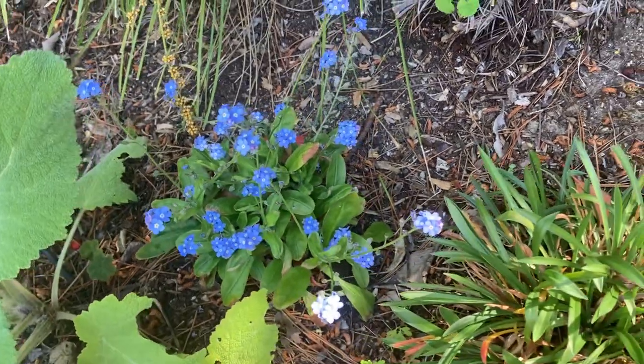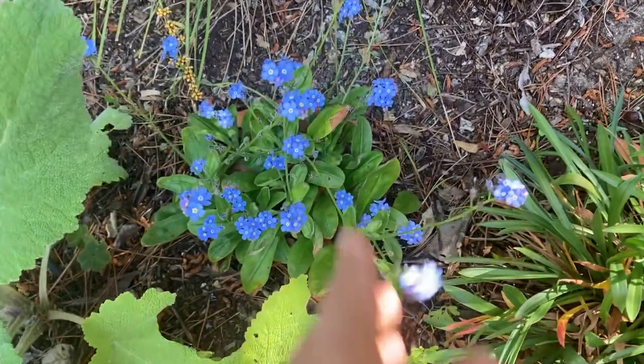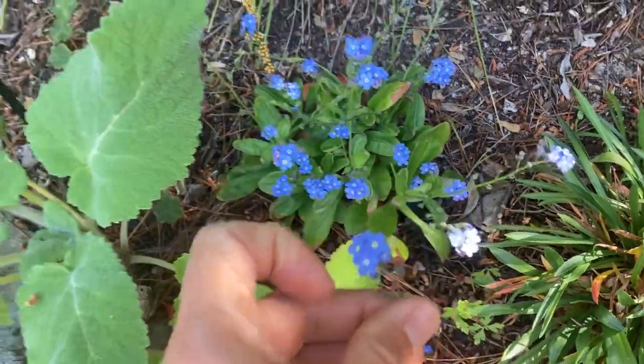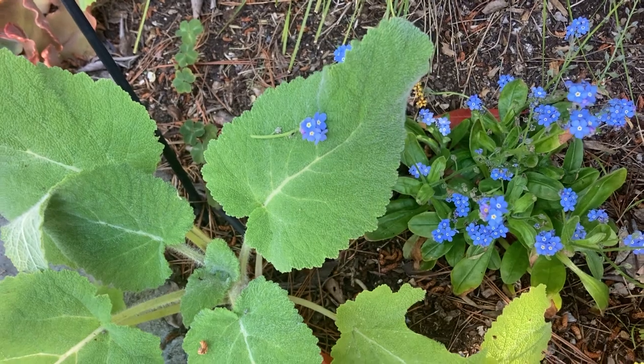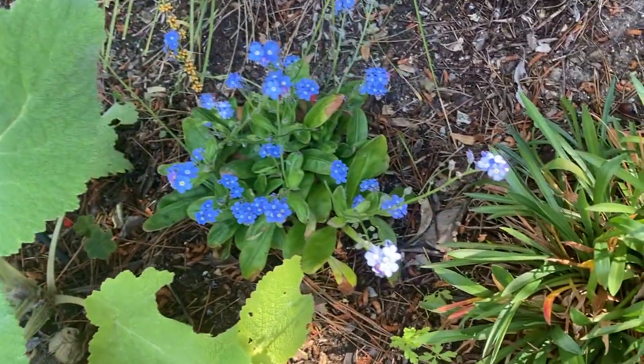This will reseed very readily in the garden, so do know that. Also, these little flowers actually stick to your clothing — for example, I'll push it on here and you can actually stick it to your shirt like that. It's pretty cute, and that is also a way that the plant spreads itself.